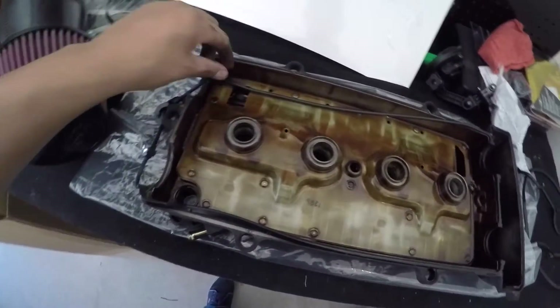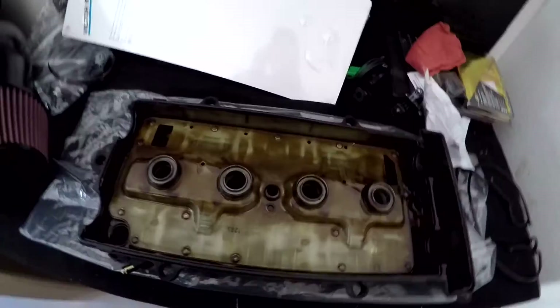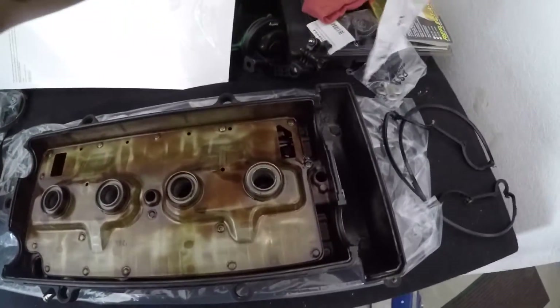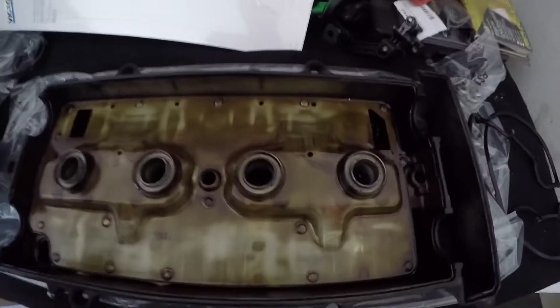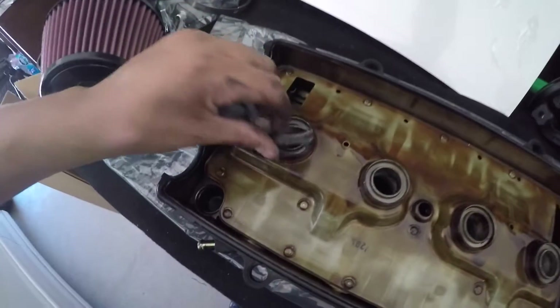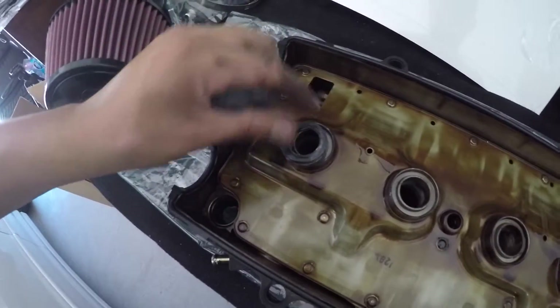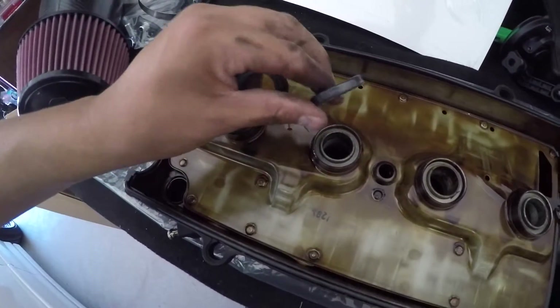Put the gasket on all the way around, then start with the spark plugs. Grab your new spark plug tube seals and put them on — it's really simple, you literally just put them on just like that.